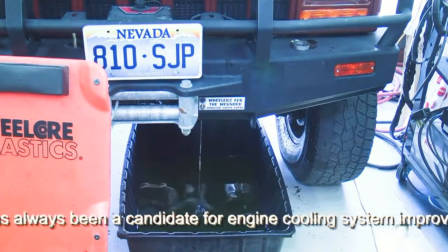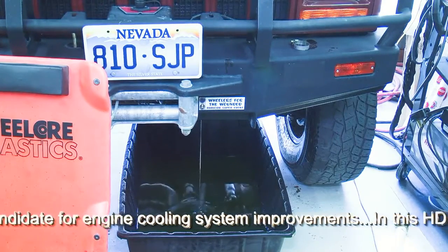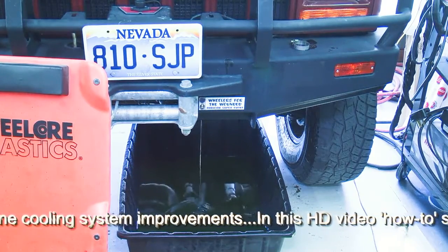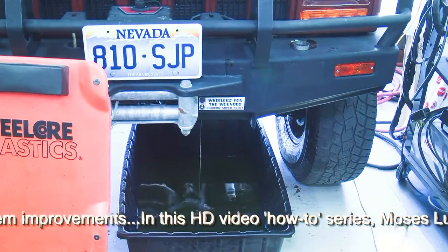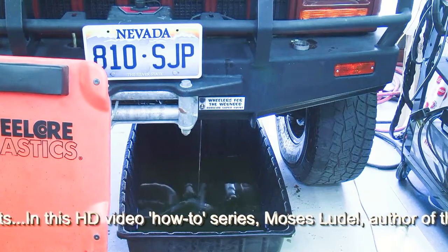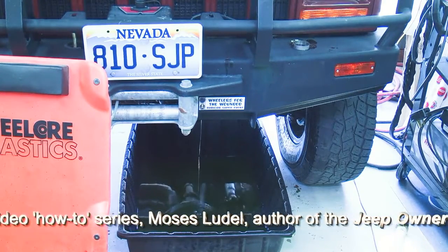Since we're upgrading the radiator and cooling system as a whole, we will replace the upper and lower radiator hoses and the water pump as part of this project. We've lowered the lower radiator hose to drain the engine block from the water pump, and we will be in a much better position to get all of the coolant out of the engine and the radiator before lifting the radiator out of position.